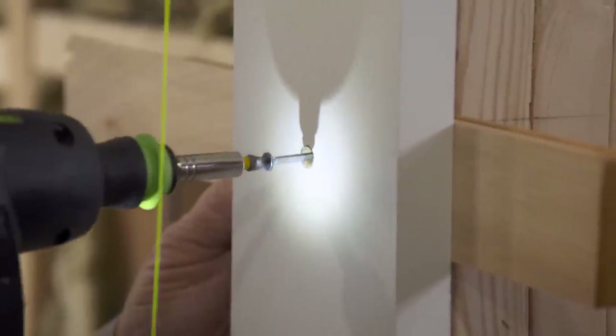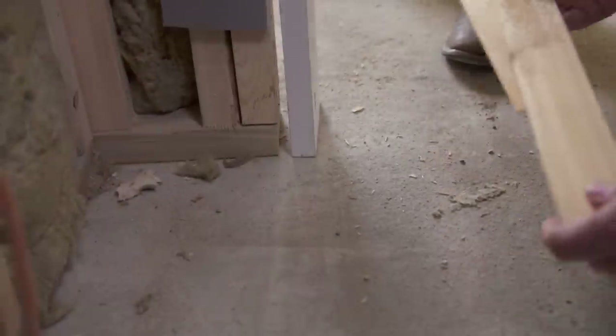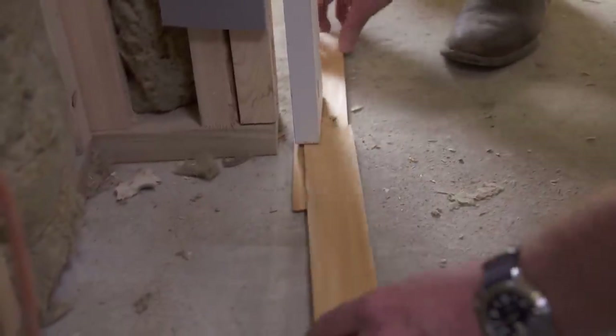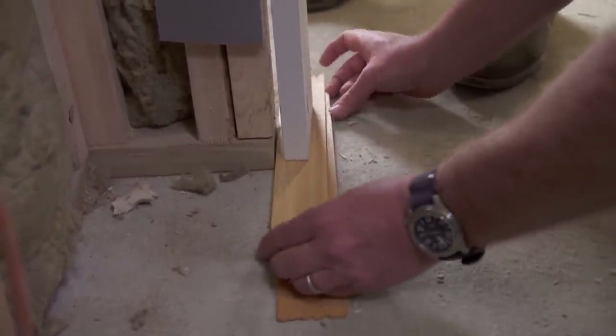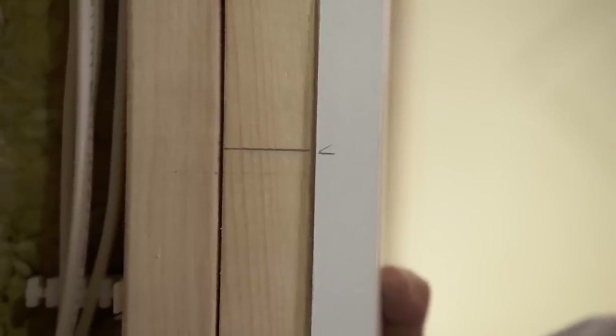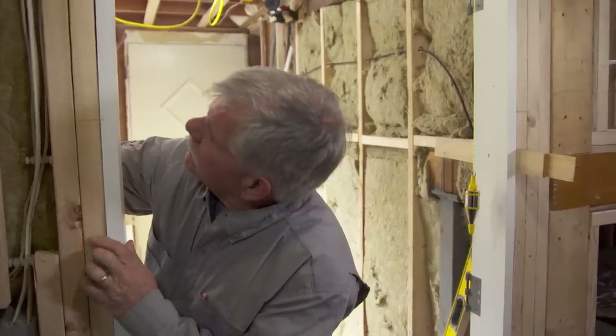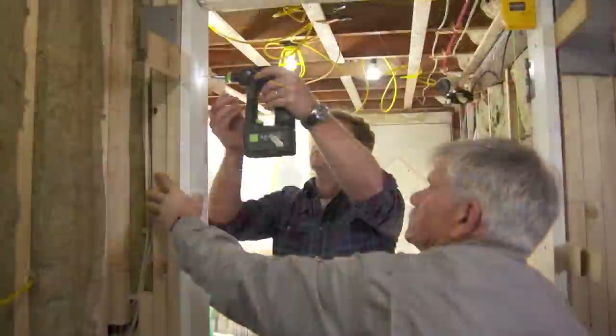Now we're going to put a couple more shims in here to make sure that it's not only plumb but it has to be straight. I want to take two shims and put them underneath the jam — push them together and I'm going to watch these two lines on this side of the jam opening and line them up. Push it in there. So now our header is level and we can plumb this side.